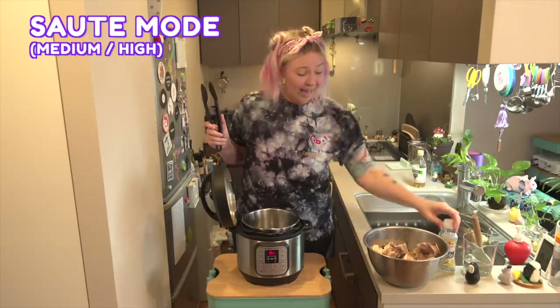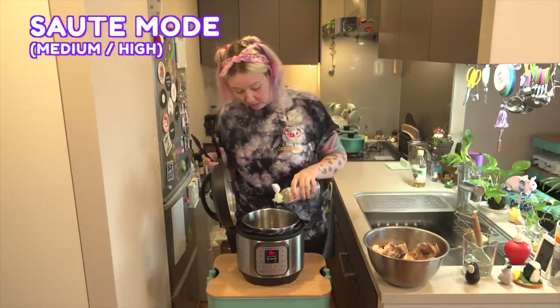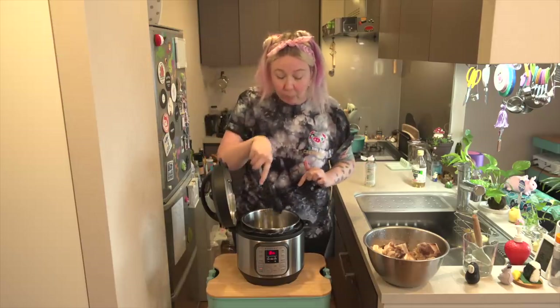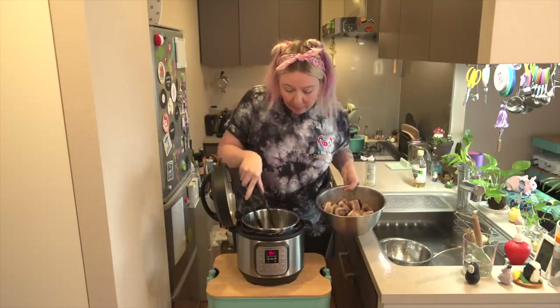I'm going to add a little bit of oil to the bottom of the pot. I don't need a lot because these bones do have a bit of fat on them still. What we're looking for is to just brown the meat a little bit. Don't worry if there are little pieces of meat that get stuck — that's the good stuff, and we're going to scrape it off with a little bit of water and that's going to go into the flavoring. I'll start with the pieces that have some fat on them so they can add a bit of flavor.